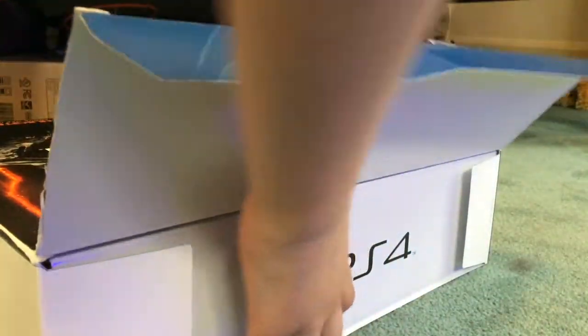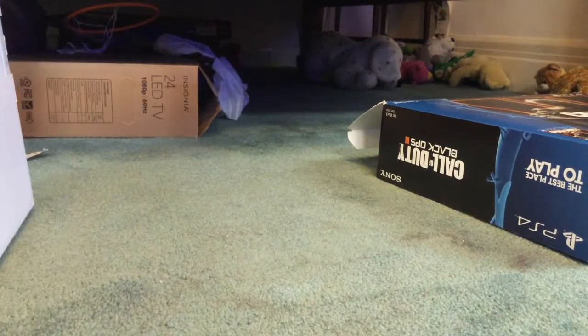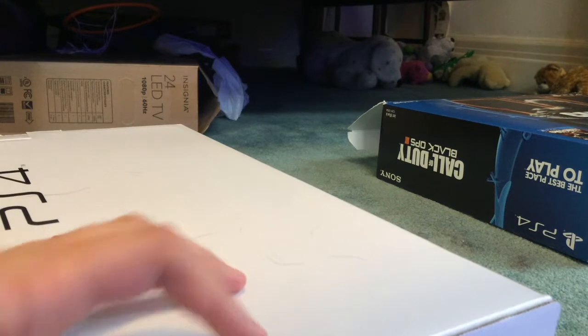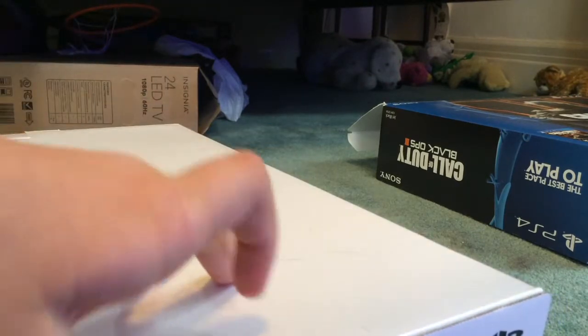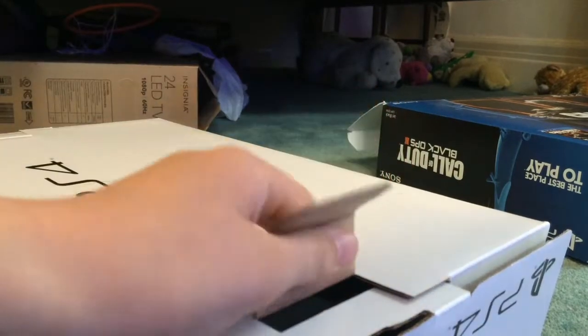Slide over the box — it doesn't want to open. Give me a second. Slide it out. The box was damaged when I got it. This is all very new to me; I haven't had any PlayStation stuff in a while.